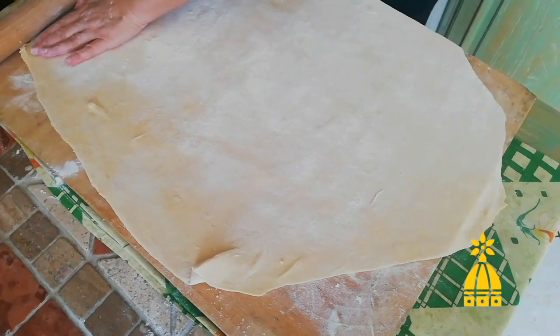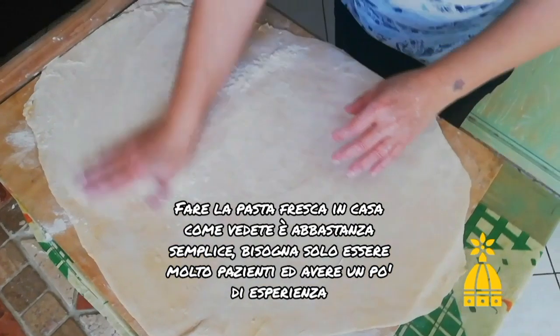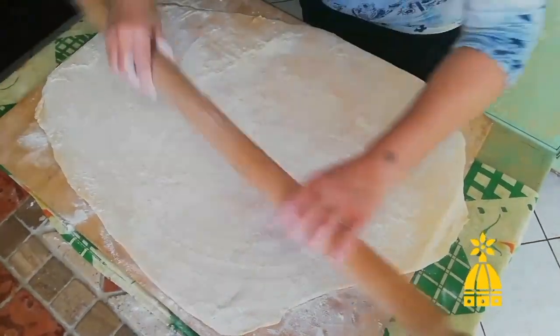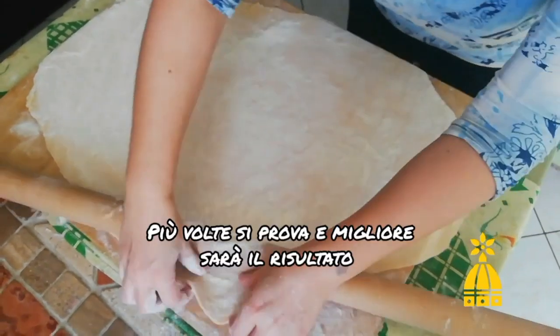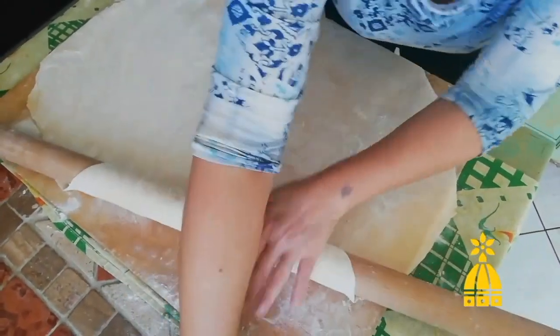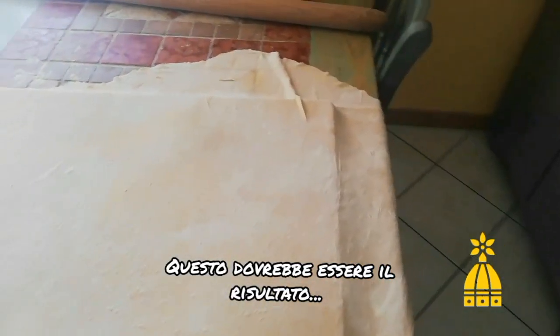If you notice that your dough is too sticky in some parts, feel free to add as much flour as you need. Making the perfect fresh pasta dough is quite simple — you only need a little bit of patience and a little bit of experience. The more you try, the more expert you will become. And this, more or less, should be the result.